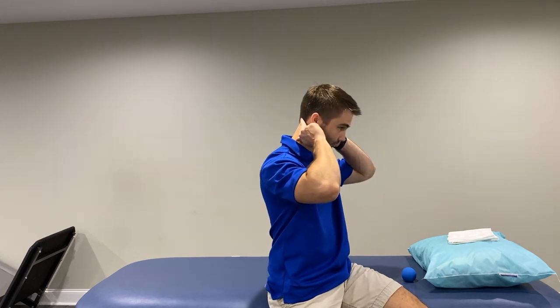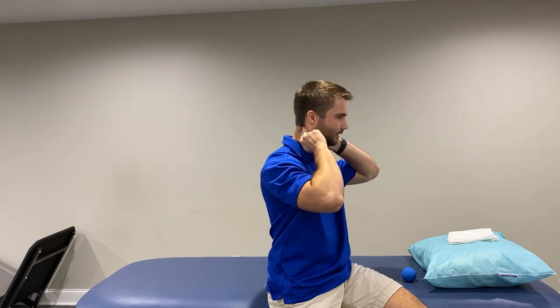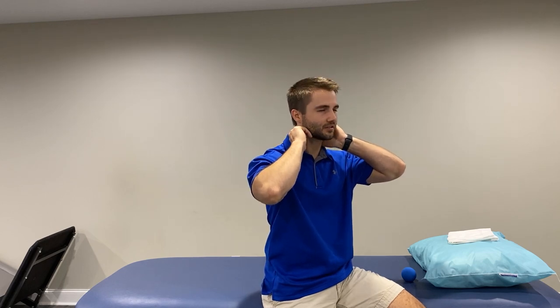Now we're going to take our fingers, add pressure, but then we're going to add movement. Our fingers aren't really moving — we're going to get the movement ourselves. Come off the skull, find your spot — that's a tender spot, that's it. Then we're just going to come straight back while applying that pressure. About 10 reps of this should be good; you don't want to get too sore from that.